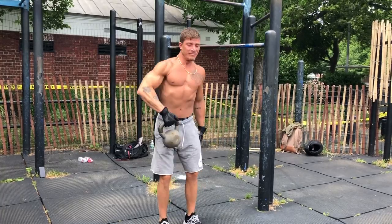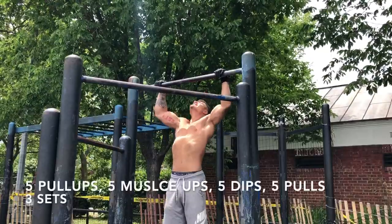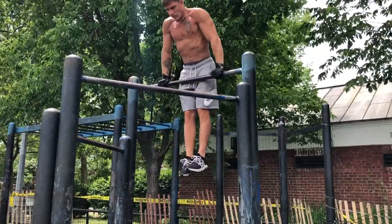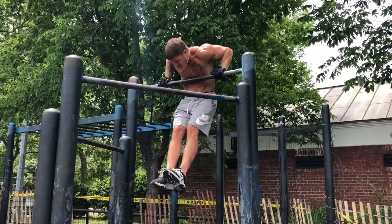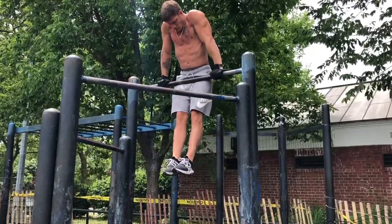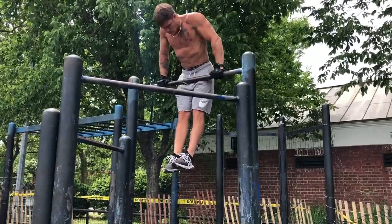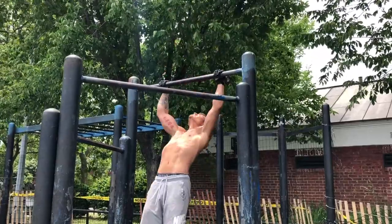Moving on to the pull-up bar, we're doing some combos here. We're doing 5 pull-ups, 5 muscle-ups, 5 dips, 5 pull-ups — that's 1 set. We're doing this for 3 rounds. Sets like this train your back and chest but they're still hitting shoulders, your core is engaged, so it's a complete upper body movement. We're taking 2-minute breaks between each round.